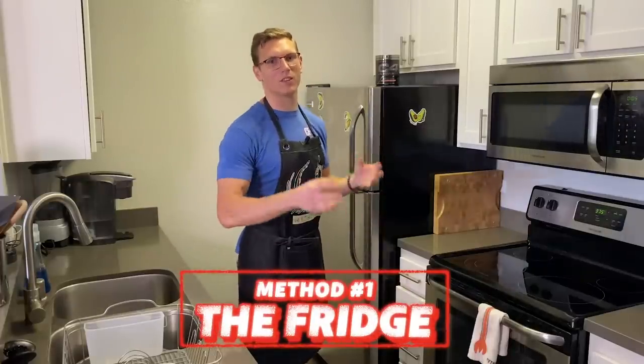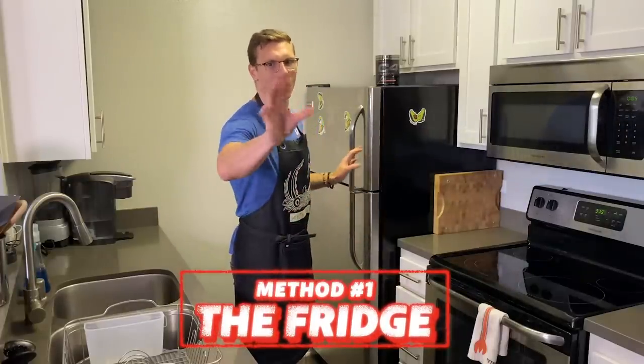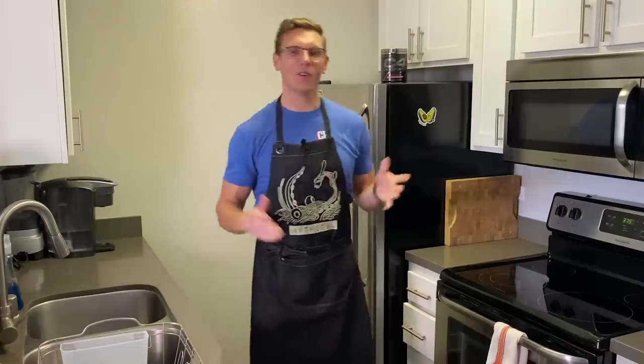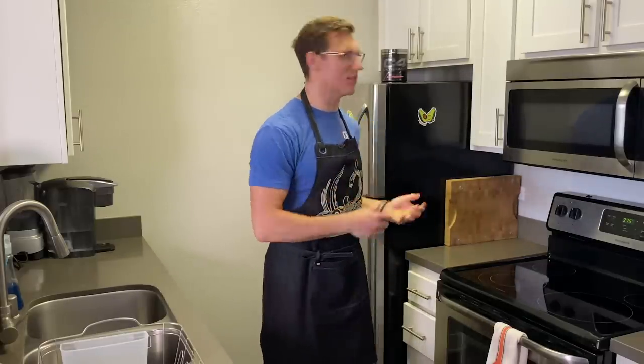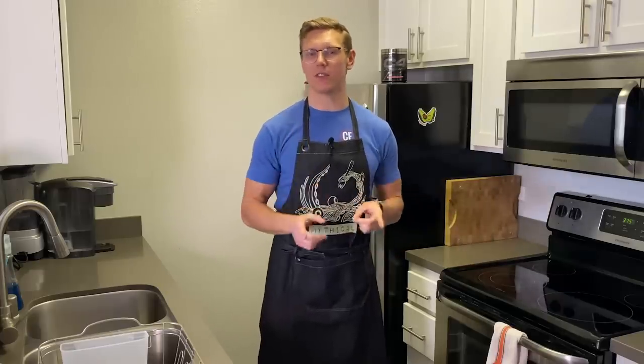The key to using the fridge method is agility. You gotta go fast, so watch closely. Done. Well, you're not done because you have to wait like 10 hours for it to actually defrost, which is why this method isn't the best all the time. It is the safest though.